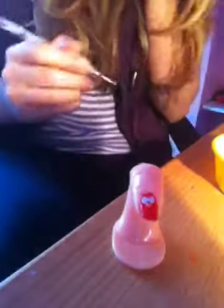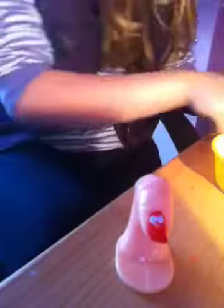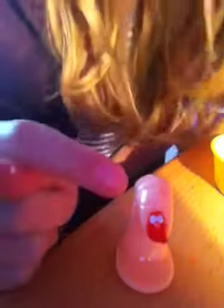Now clean your dotting tool and get the smaller one. For Elmo's mouth I'm using the dotting tool because I haven't got any nail art pens, but if you have nail art pens you can use a black one. Put a little bit of black in the tray. Make sure you do the mouth and nose after you've done the eyes because you want the eyes to be completely dry before doing the black dots in the middle, otherwise it'll all smudge.